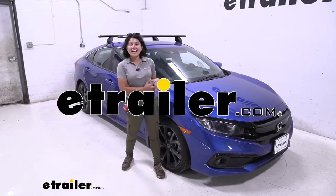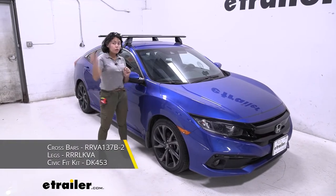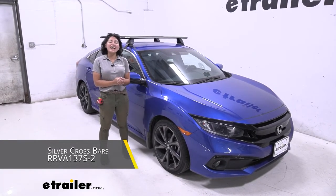Hi everyone, it's Evangeline here at E-Trailer and today we're taking a look at our Rhino-Rack roof rack system with the 54-inch longer crossbars, the towers, and the custom fit kit for your 2019 Honda Civic.